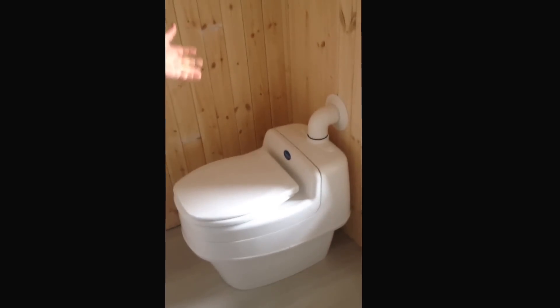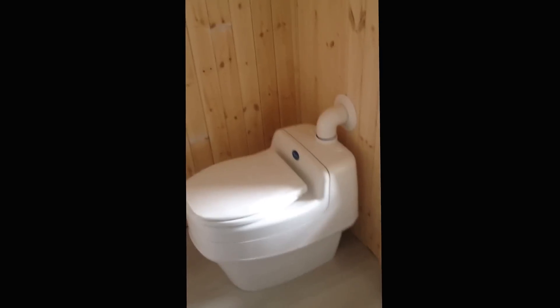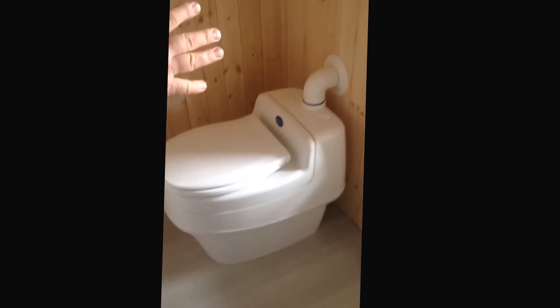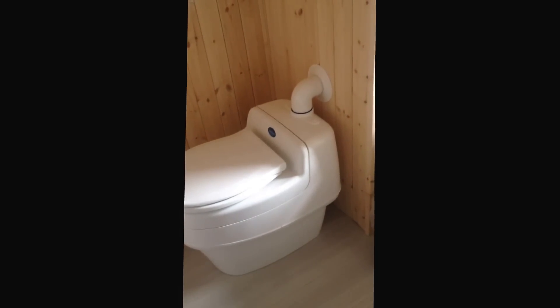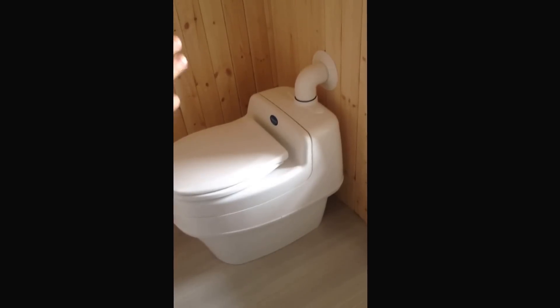This is the Solar Toilet. It's a Separett toilet — that's the make — and it's the Villa model, which is just running off 12 volt power from a battery for the fan. It doesn't need power for anything else. It's got a 12 volt power supply from solar, and this particular model is designed so you don't need a deep cycle battery.